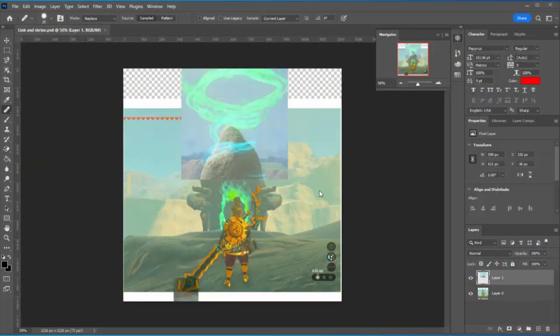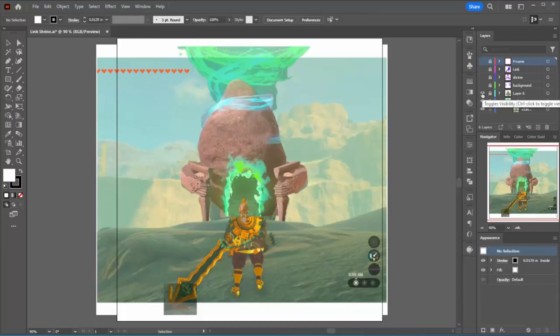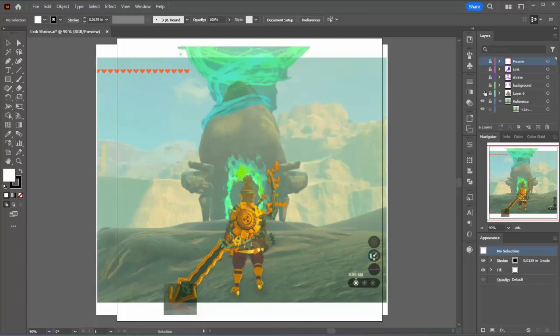I always use a reference image for my projects. I'm going to create one here by making a composite. I have to add the swirl to the top of the shrine because I already completed it, and I need to extend Link's weapon down at the bottom. I did all that in Photoshop. Now I'm in Illustrator and I'm going to place this image into my drawing. This shrine is in shadow so I get a second image of the shrine that has more detail so I can use that when I'm doing the drawing.